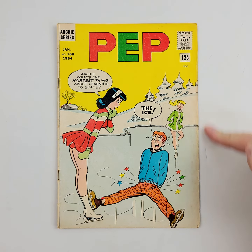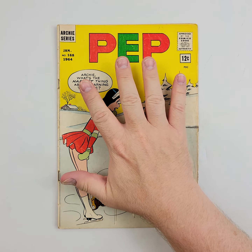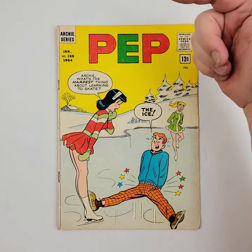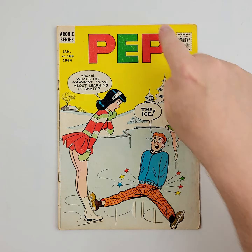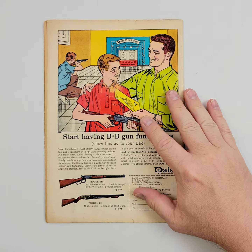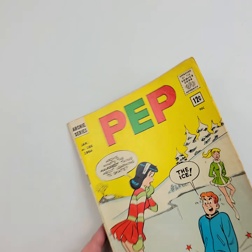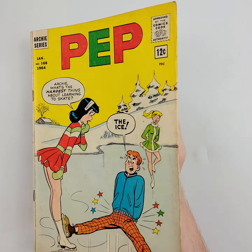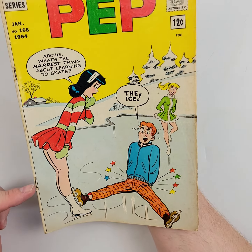Okay, you vintage comic fans out there, this time we're taking it back old school with some old Archie PEP comics — the original, or one of the original Archie comics from way, way back in the day. I'm going to show you the front cover, the back cover so you know what's going on, see all those cool fun advertisements, and then we're going to get right in there. I'm going to shine the light on it, and let it wiggle-jiggle around all those nooks and crannies so you can see all the spine ticking.